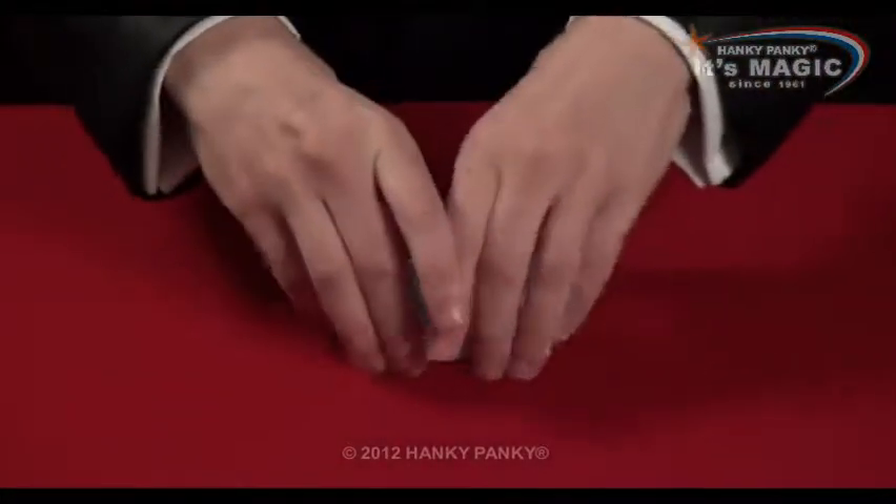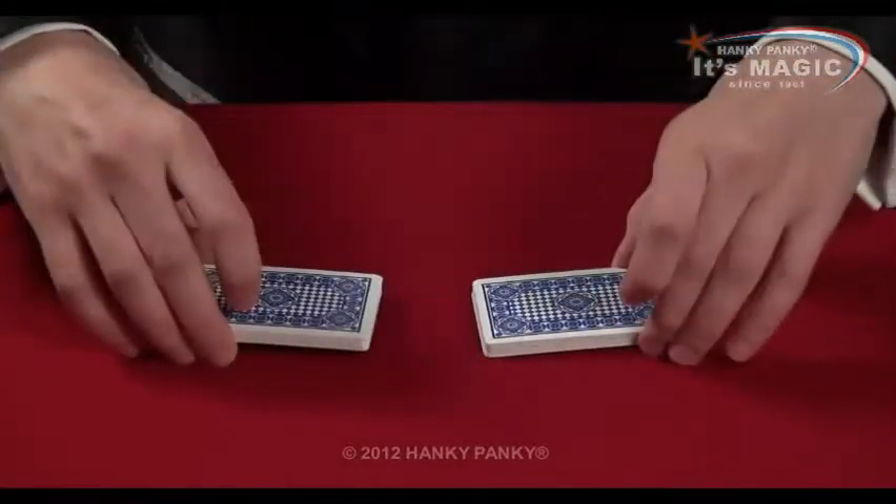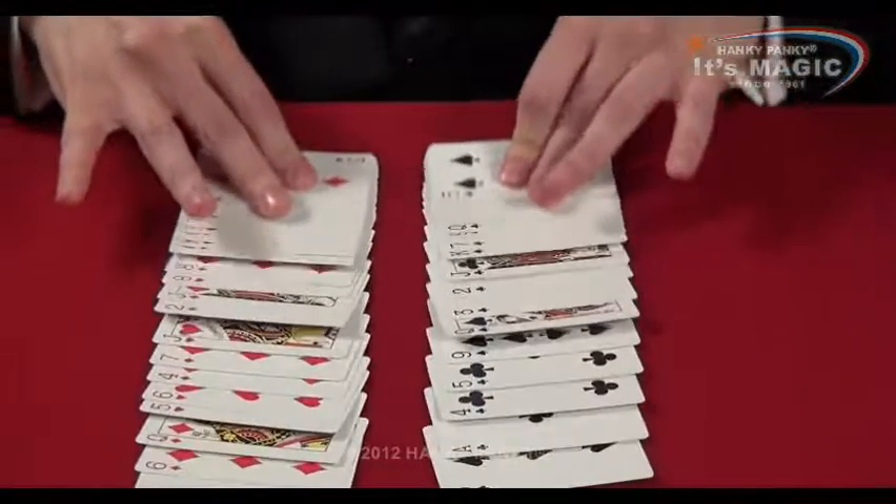Place them on top. We can then separate the two piles and show them like this. Every single card is sorted out — reds and blacks.